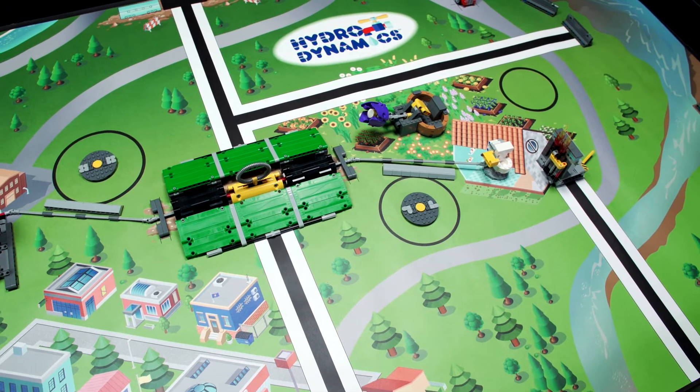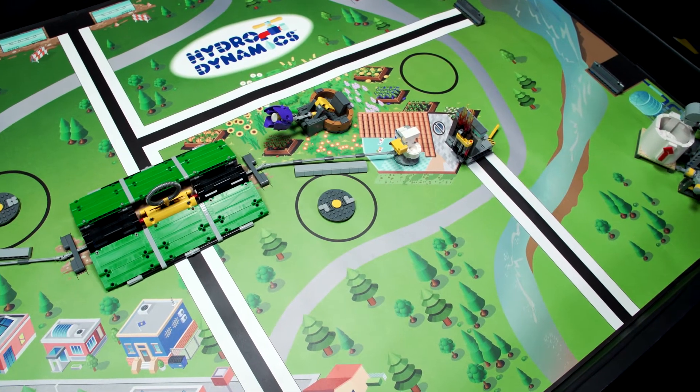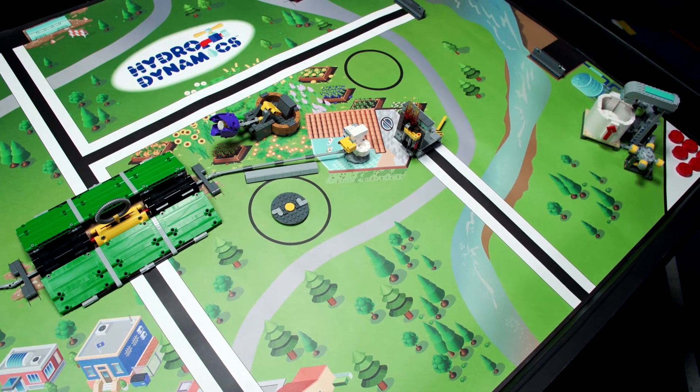In this season's Hydrodynamics Robot Game, you'll explore these questions and many more, and you'll get to learn about the amazing engineering used to protect your most precious liquid asset, water.